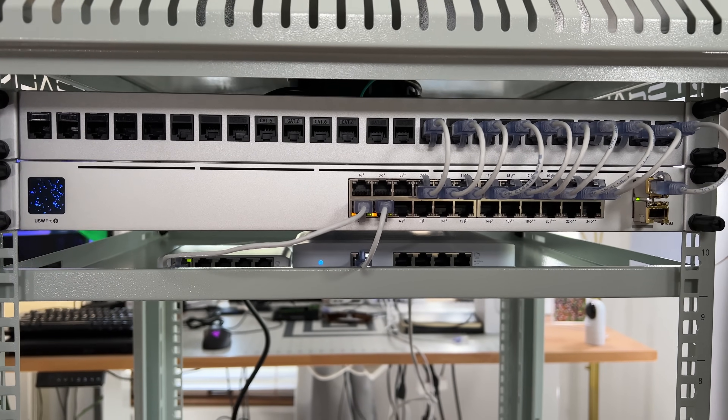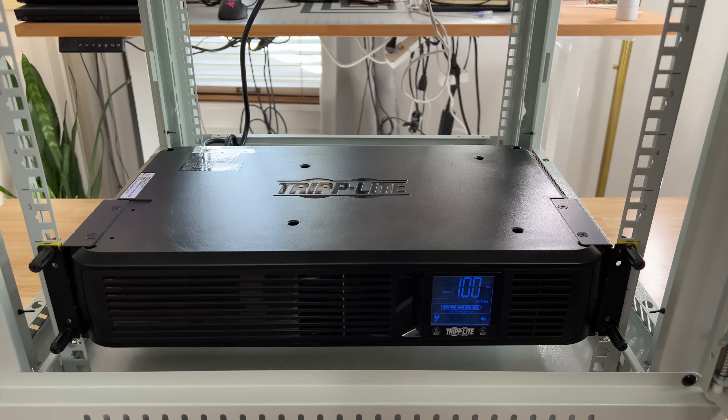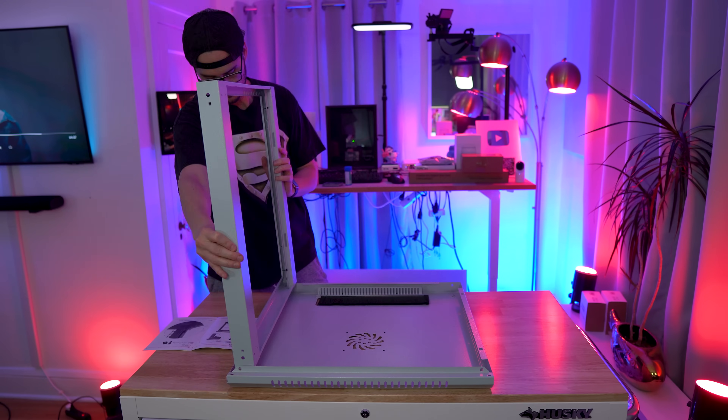The rack has four posts to rack up to 12U of equipment, making it great for small servers, networking equipment, DVRs, AV equipment, and anything else that can fit into a 19-inch short-depth rack. It also comes with a shelf for equipment, though I'm not sure if I'm going to use it yet.